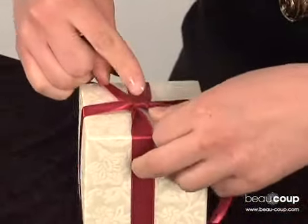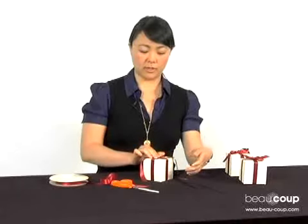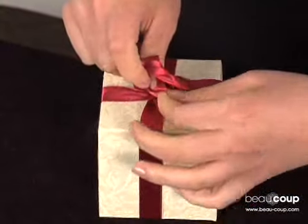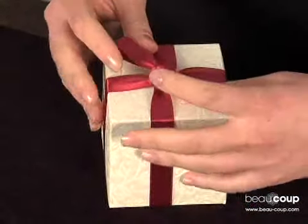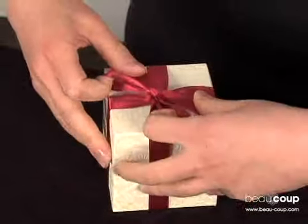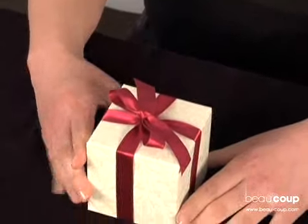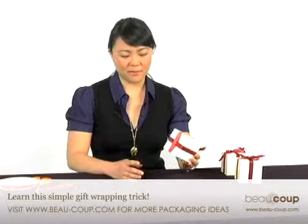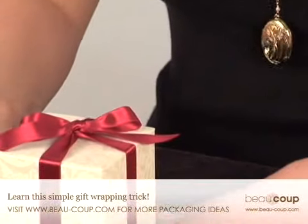Now pull on both ends in different directions and you're ready to make the bow. And now you have a perfect bow with a flat bottom that will sit evenly on your table.